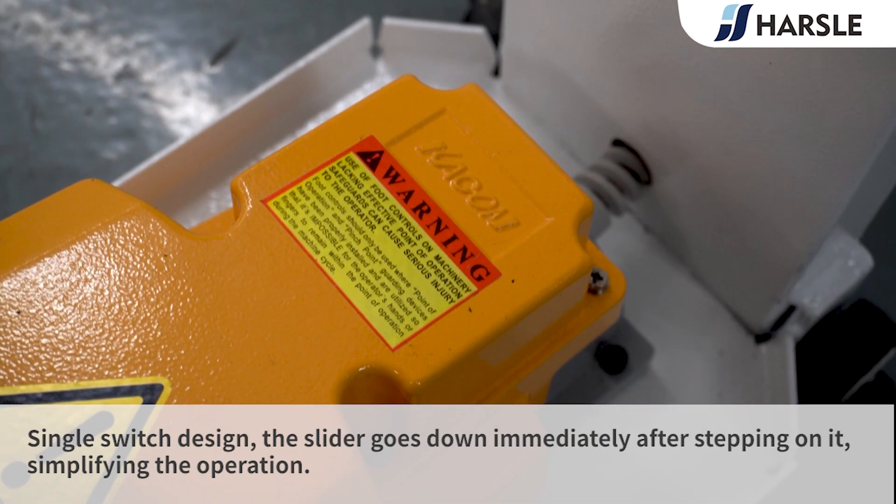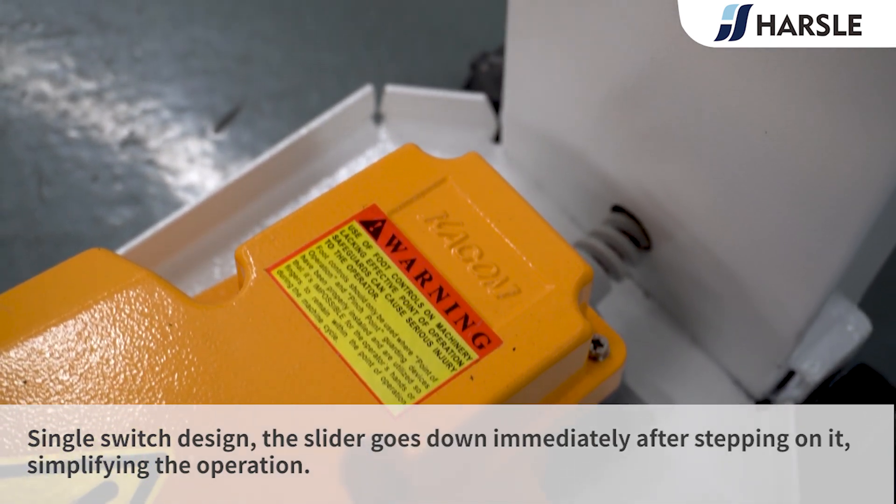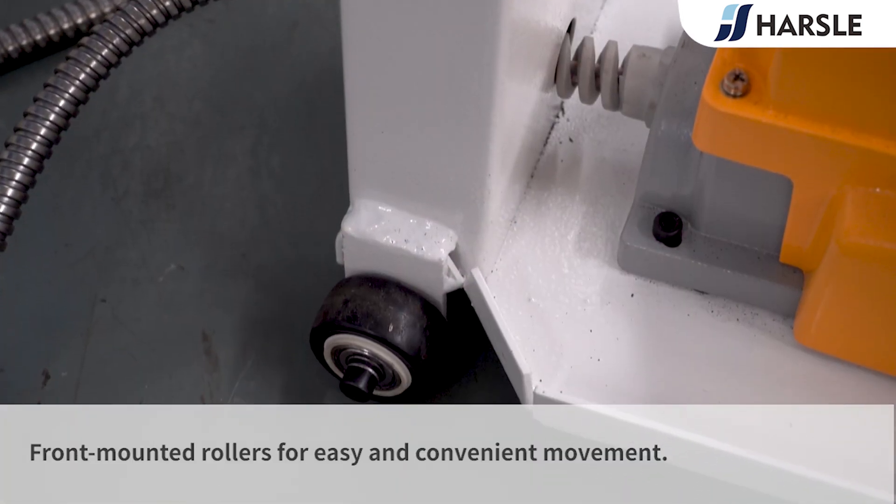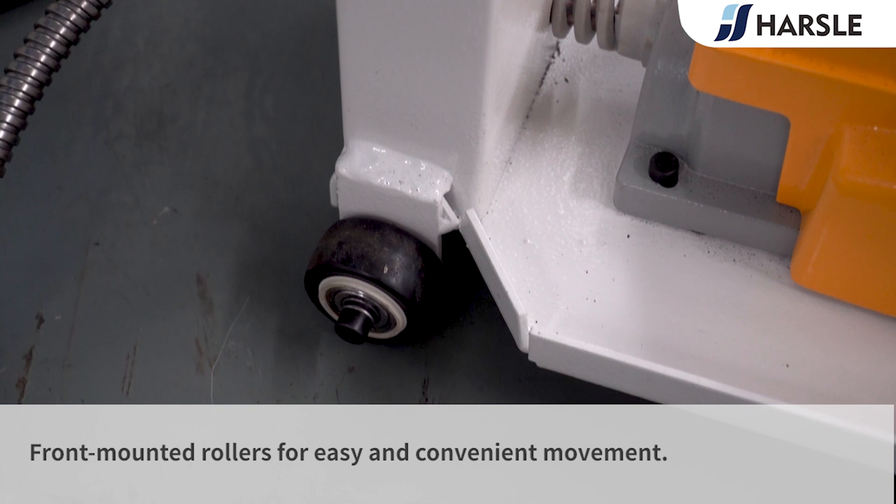Single switch design: the slider goes down immediately after stepping on it, simplifying the operation. Front-mounted rollers allow for easy and convenient movement.